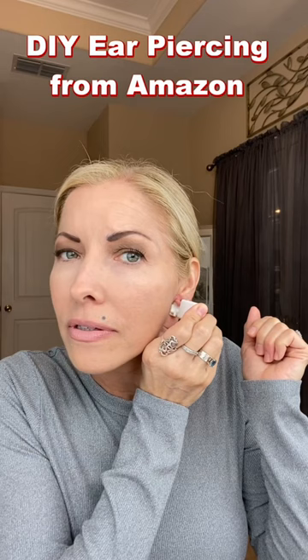I'm done. So there you have it — I have pierced my own ears. I actually did both of these piercings.